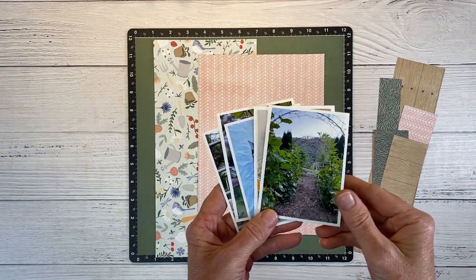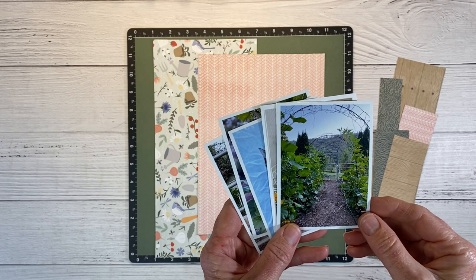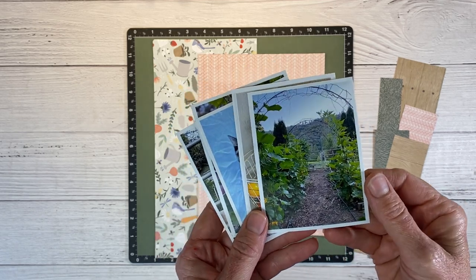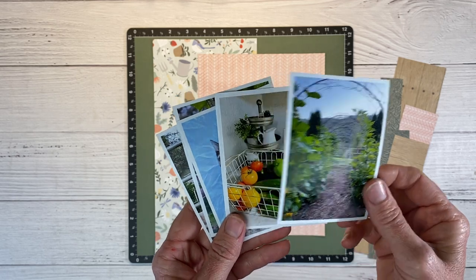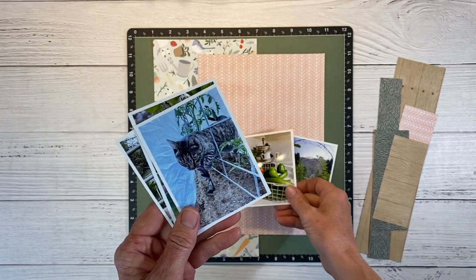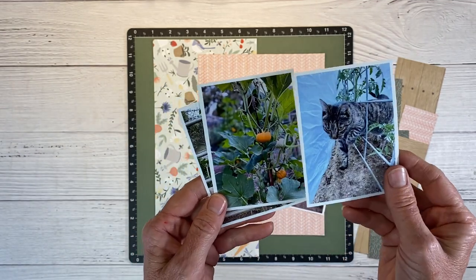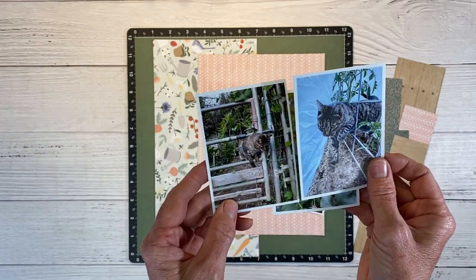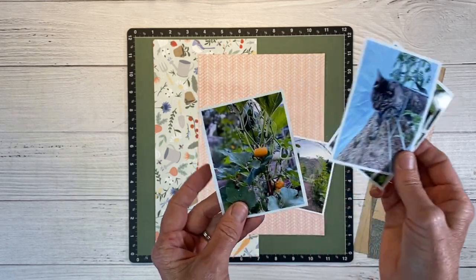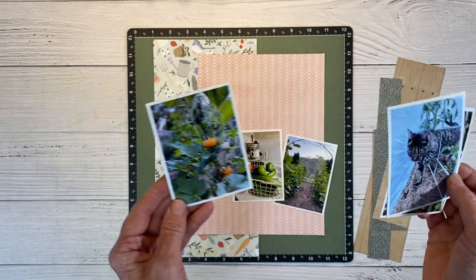I have five photos, all printed to three by four — that includes the white border — and they're just snapshots of my garden. I like to get my coffee in the morning and just take a stroll. This was the haul from one of those particular morning strolls. And then my cat Toad loves to just hang out with me in the garden. It's our fun little morning ritual, and here are some pumpkins growing on a trellis.